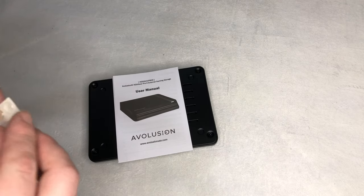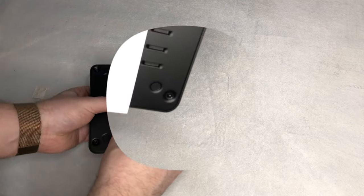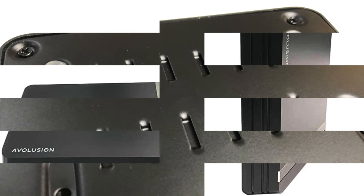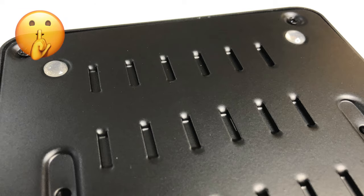The drive comes with rubber feet, which you'll have to install yourself. Thanks to the feet, the drive sits nicely on an even surface and doesn't scratch anything. You can choose between placing the hard drive vertically or horizontally. Also noteworthy is that the drive is passively cooled, so no annoying fan noises.